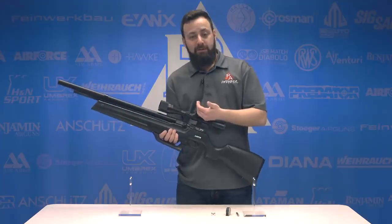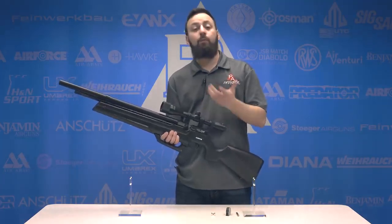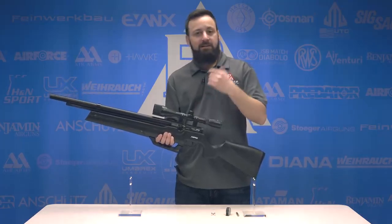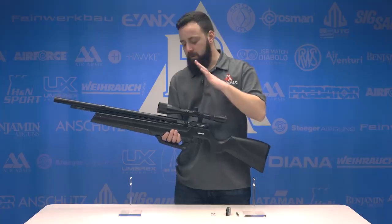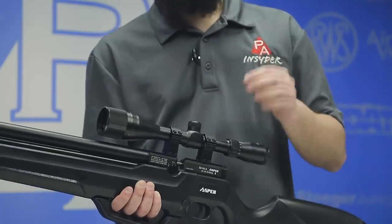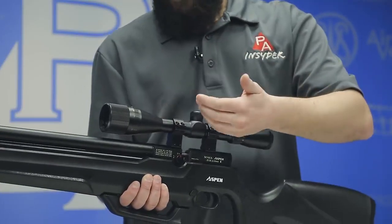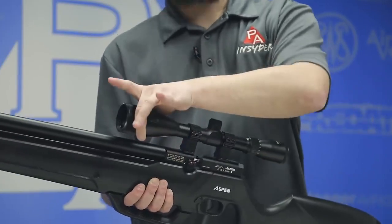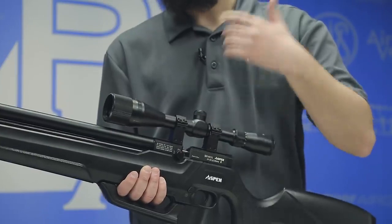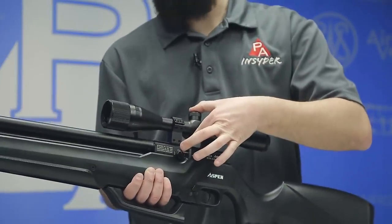On top of the breech, you have an 11 millimeter dovetail. The rifle does come with a 4x32 adjustable objective scope with a milled-out reticle — not a bad scope option. Before our testing, since we're purely paper punching here, I went with a Mantis 4-12, a budget-friendly scope and a good option if you want a little more magnification. Did mount it in some high rings. Just know that if you have a larger than 44 millimeter objective bell scope, you're definitely going to want high rings, and you may also need them to clear the magazine depending on the saddle height of your scope.